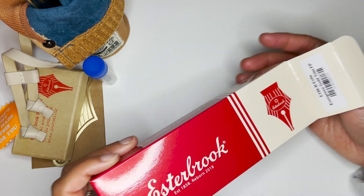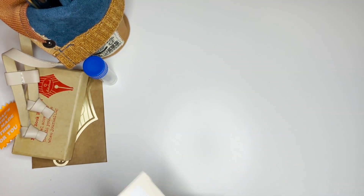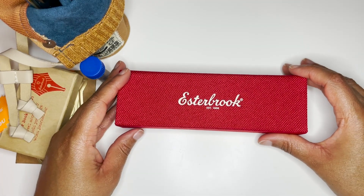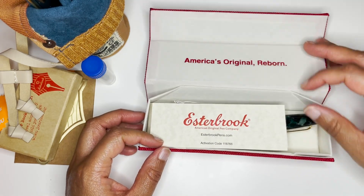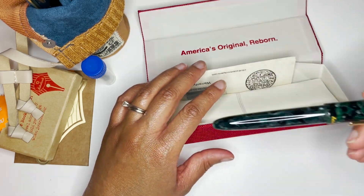Saving the best — one of the best — for last. This is going to be my third ever Estrobrook and it is the Evergreen with gold trim.